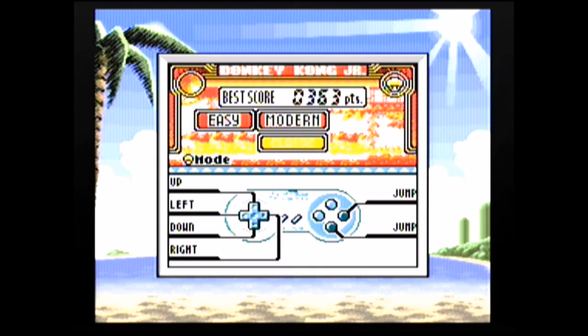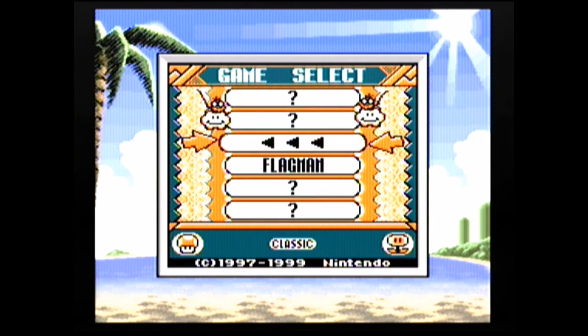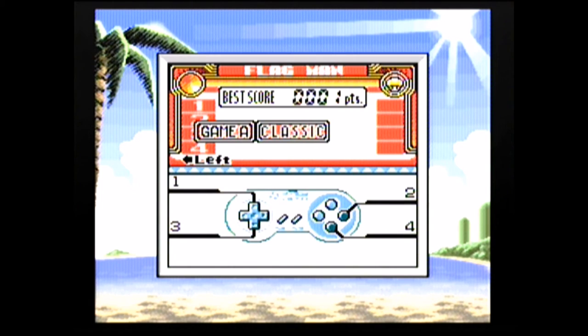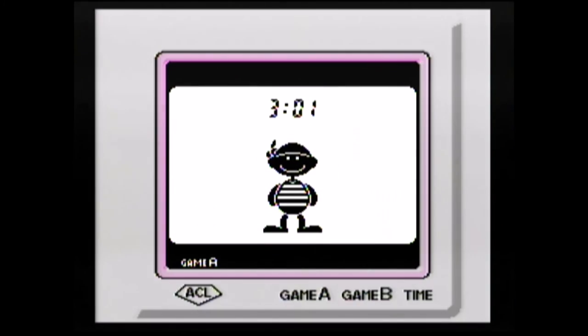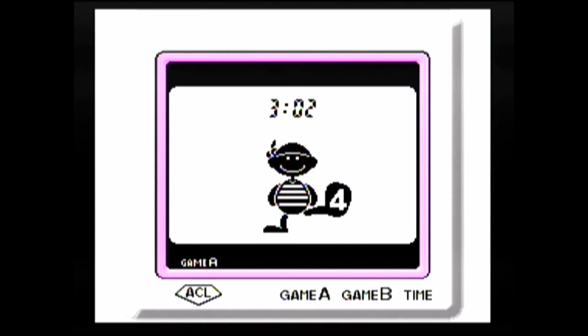This is the last game I'm going to show. Like I mentioned, those are the featured games, but when you go to the arrow there are games you can unlock. I've only unlocked Flagman so far. The unlockable games don't have modern remixes — it's just the classic game. They're on the simpler side, but this one is really cool: it's basically Simon, so you just match what he's doing.